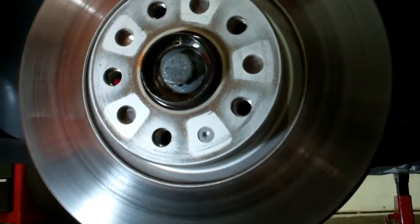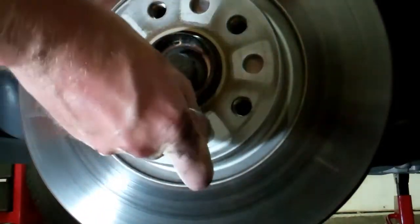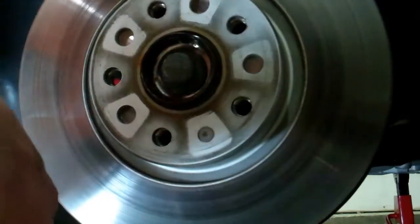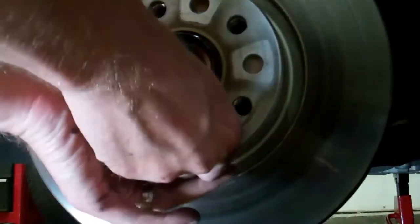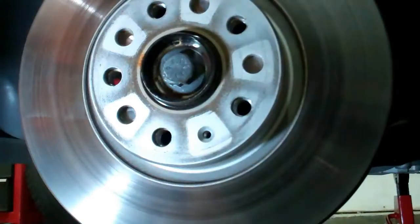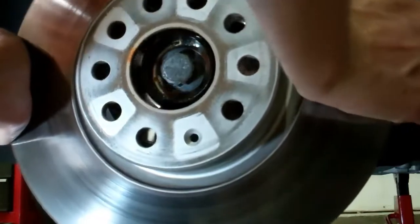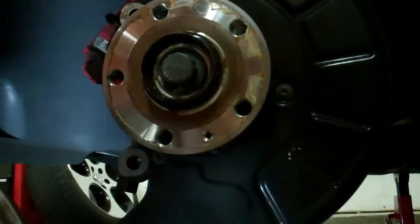To get your disc off, you will have a T30 and you've got one little set screw here. Comes off real easy — easier than those Phillips ones that can be real easy to strip out. Luckily this is a Torx. Gently wiggle it and it will come off, and we'll examine the disc next.